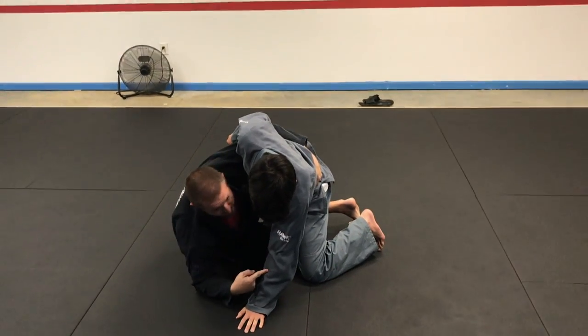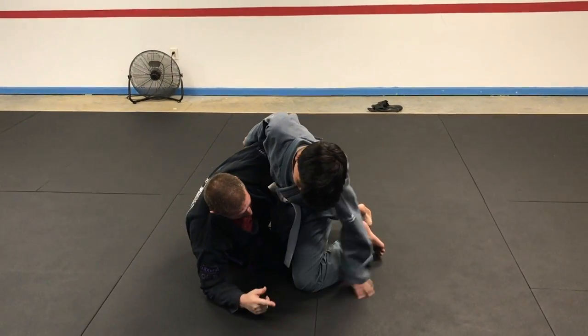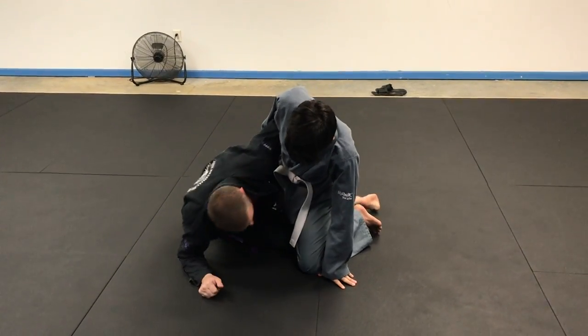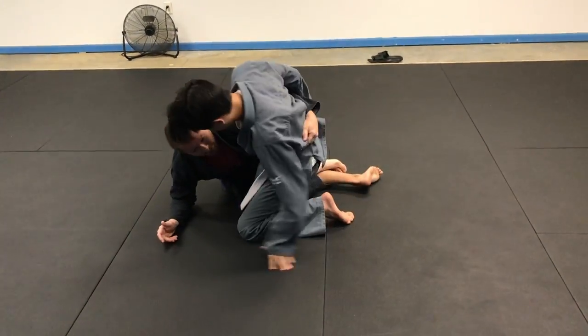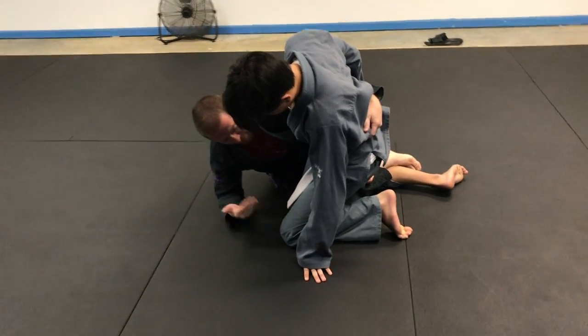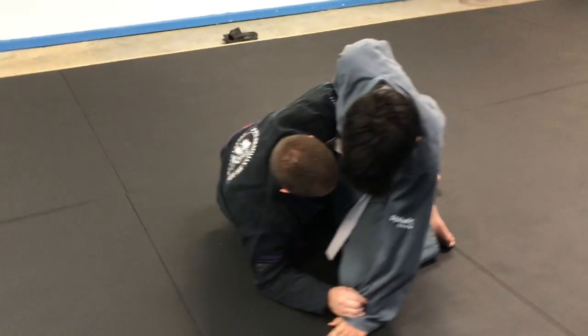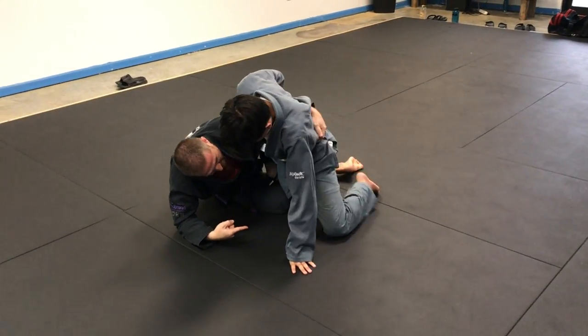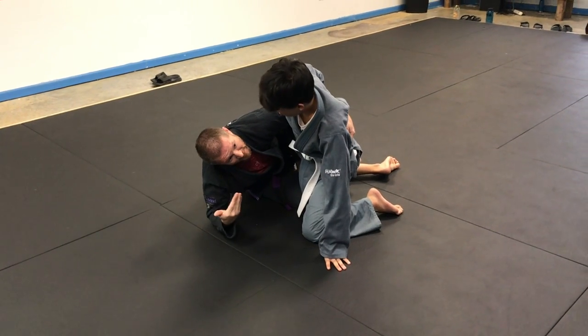What normally happens is I pull this arm back and he doesn't like it. So what I do is scoot away a little bit like I'm going to start to come up, and that's the reaction we're looking for — it's going to bring his body towards us with his knee. So I reach here, he pulls his arm back, I scoot away, and he brings his leg in.